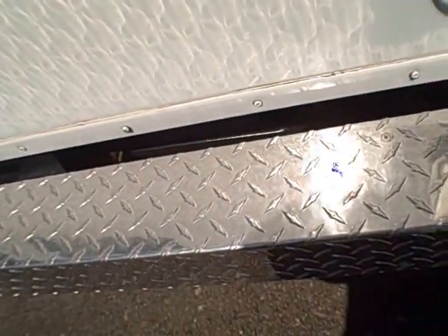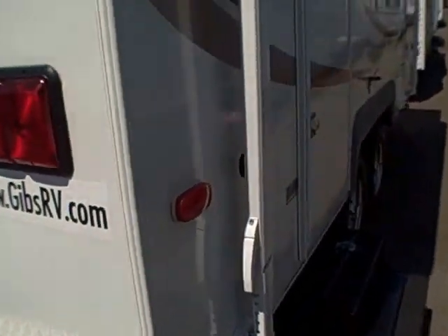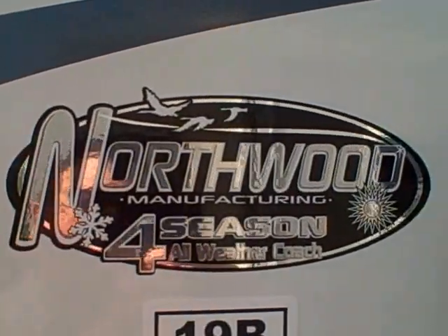Diamond shield on the rear bumper. We've got an outside utility shower and a spare tire. Entry side — you can see there's an awning across the front. Radio entry door. There you see 'Northwood four-season.'